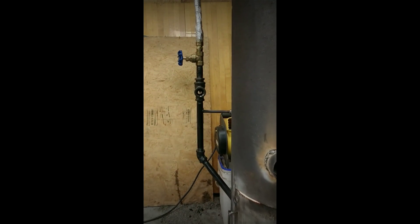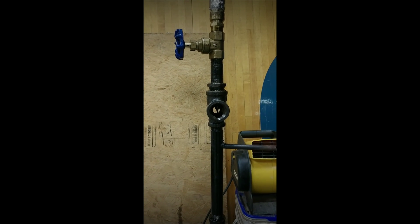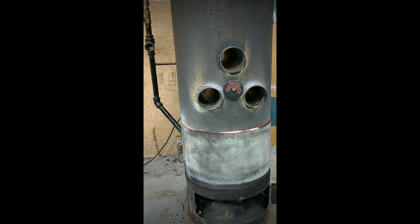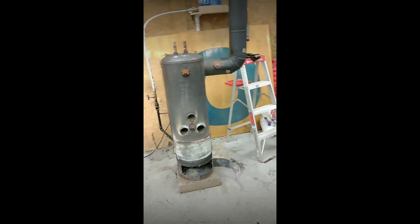You can see our oil stream here is about the size of a pencil lid, probably a little bigger than a number two pencil lid. Nice flame going inside. And let's walk out and see what the smoke looks like.